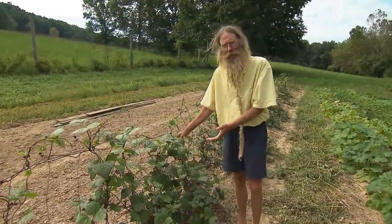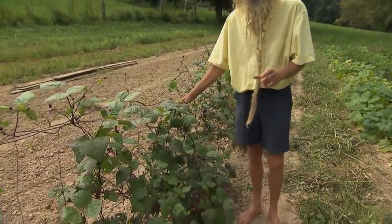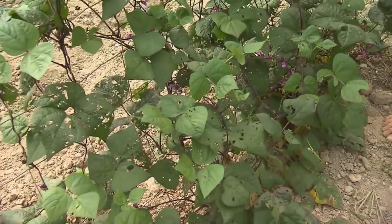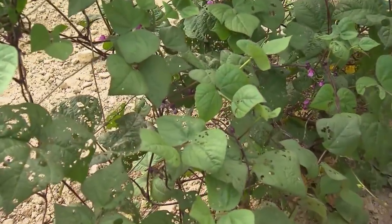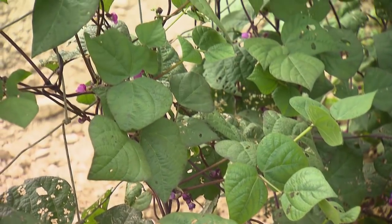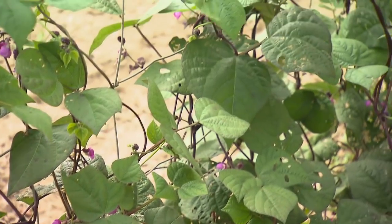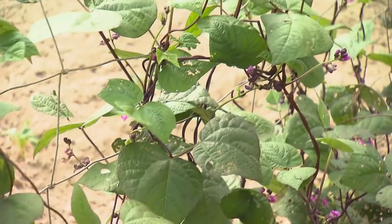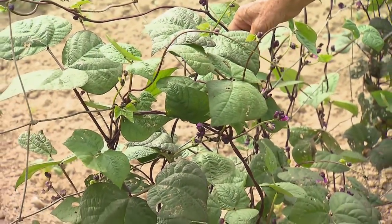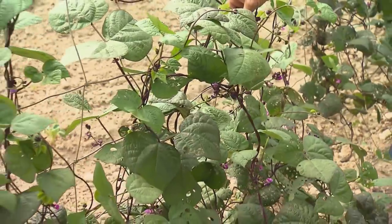These climbing beans are a flat-podded purple bean that we got from some neighbors of ours, Ed and Margaret. He brought me this bag of beans that he'd been saving for years and years. He was an older fellow and he handed it to me — it was like he was giving me his firstborn child or something. He was real proud of these beans. We really like them too.